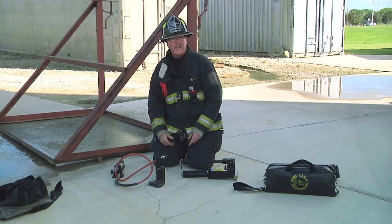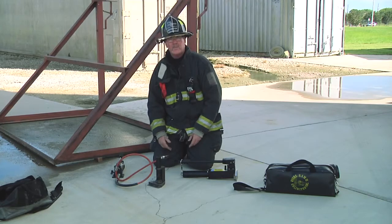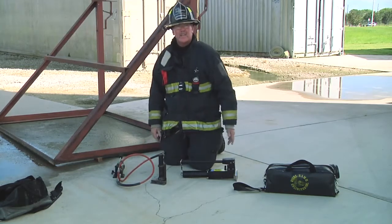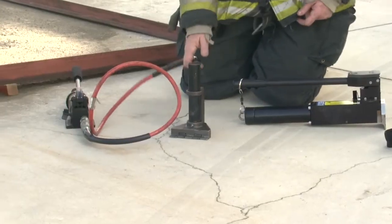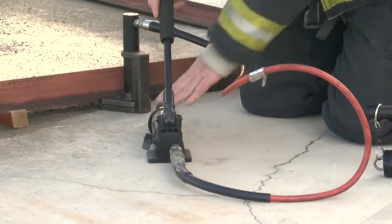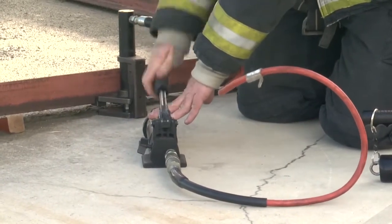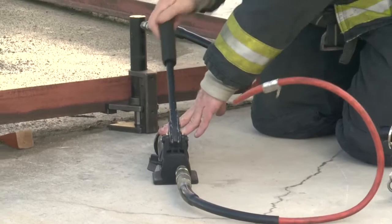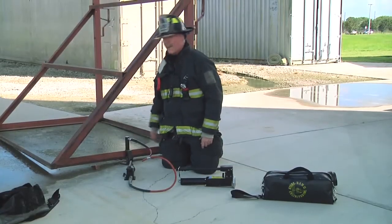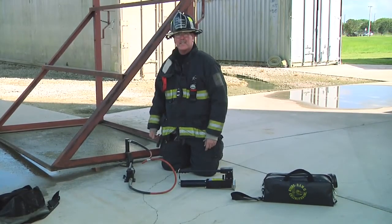After we've got done maintaining our tools, we should do one last check. At least once a month, we should operate the tools under some type of load. Find a heavy load — a lot of times I like to use the soda machine in the firehouse, or we can utilize a dumpster. Place the rams underneath the substantial object, make sure the valve is closed, and operate the tool. Stop it in a position, take a tape measure and check the height. Wait approximately 30 seconds to a minute and see if there's any distance lost — if the tool is starting to leak or lower at all.